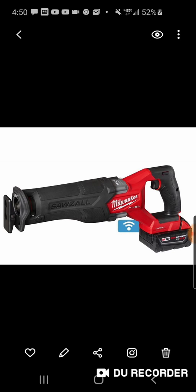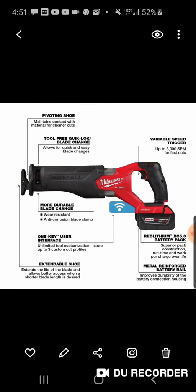They also improved other components: an anti-corrosion blade clamp, a blade change lever for fast and easy blade changes that has been upgraded to be more wear-resistant, and a metal-reinforced battery connection for improved durability and battery retention over the life of the tool.